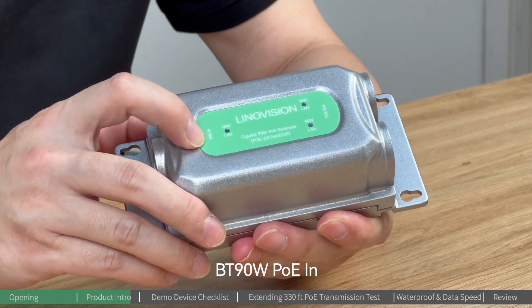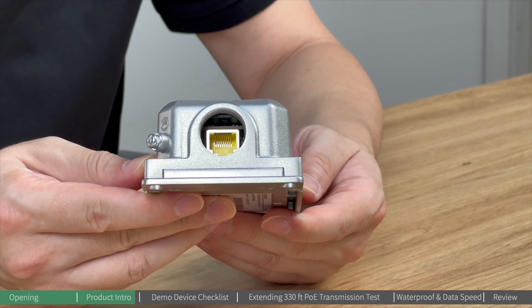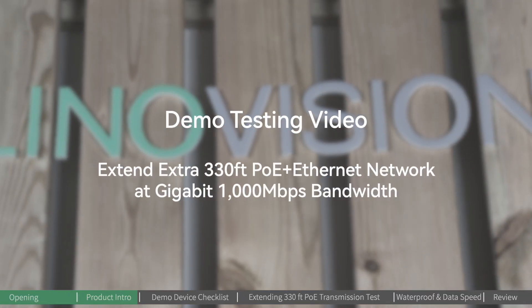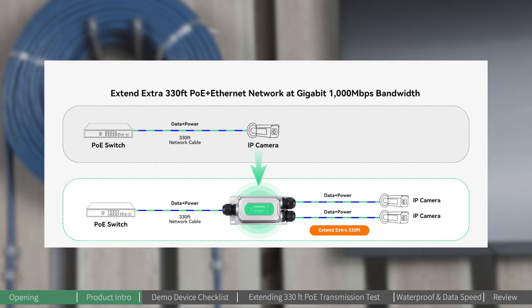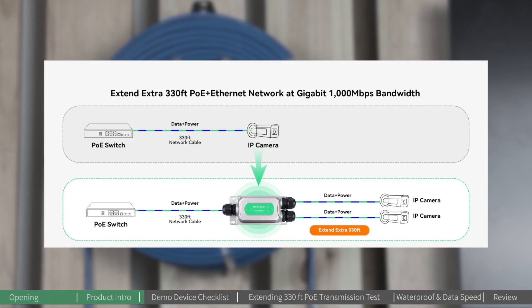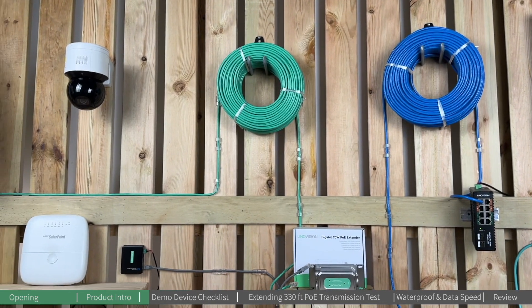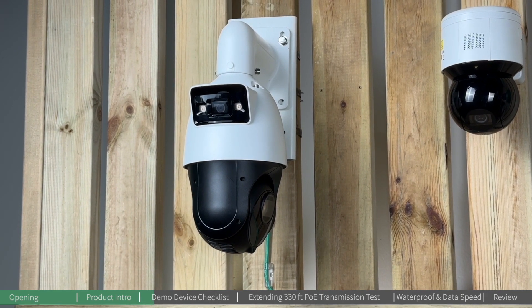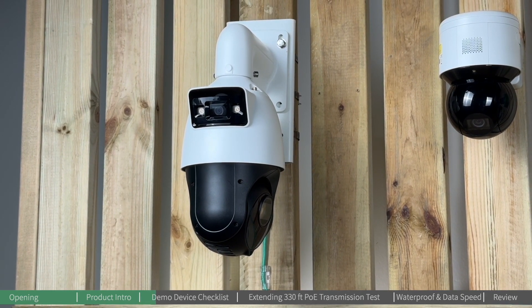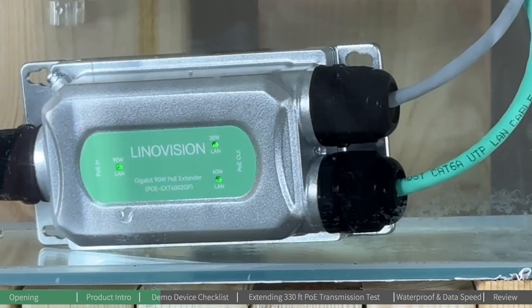Just make sure to feed 19 watts of PoE in for this PoE extender. Today in the Innoation lab, we're simulating a long-distance PoE transmission by extending a 100-meter Ethernet cable, resulting in a total cable length of 200 meters, to power up two PD devices — one at 60 watts and another at 30 watts simultaneously.